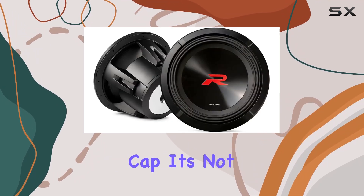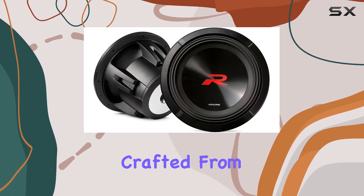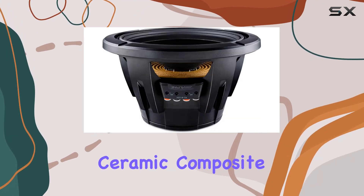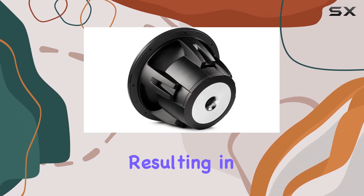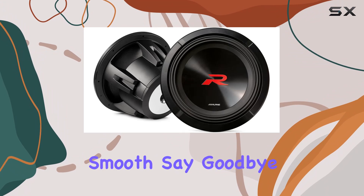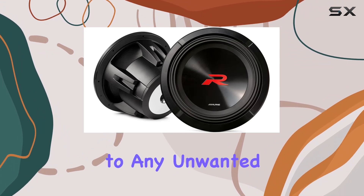And that oversized dust cap — it's not just for show. Crafted from a hybrid poly ceramic composite, it adds rigidity while damping vibrations internally, resulting in bass that's not just loud but impressively smooth. Say goodbye to any unwanted rattling or distortion.